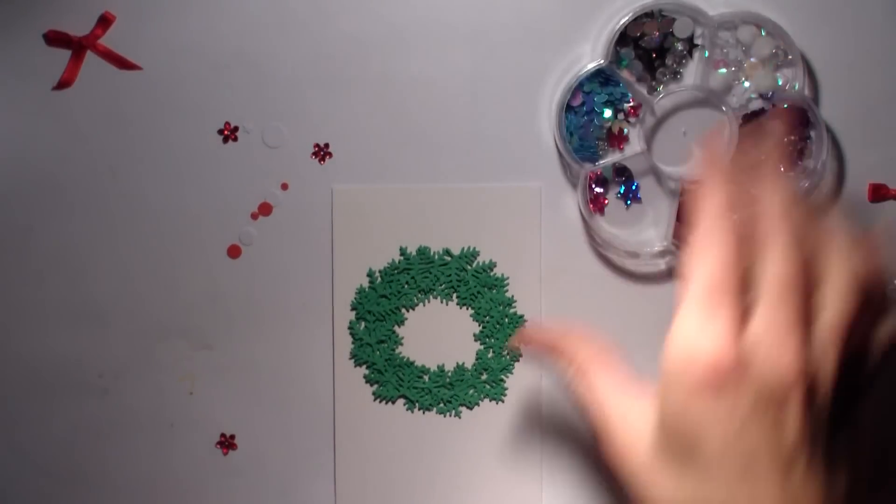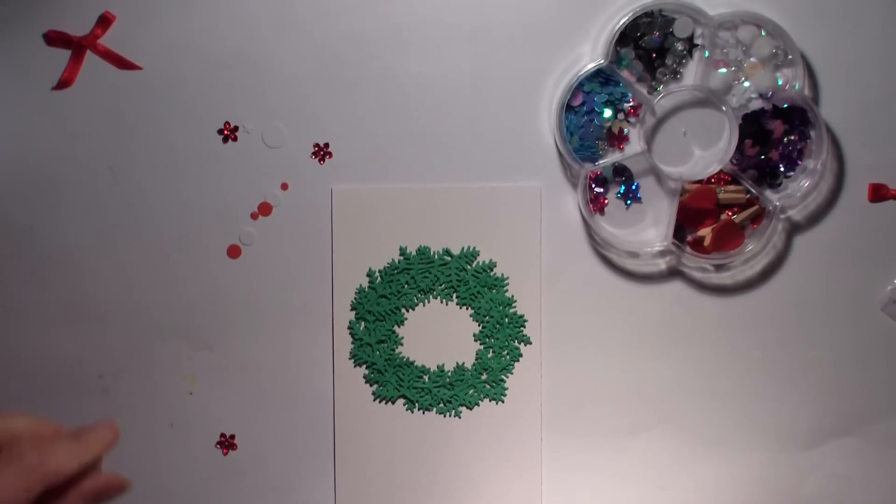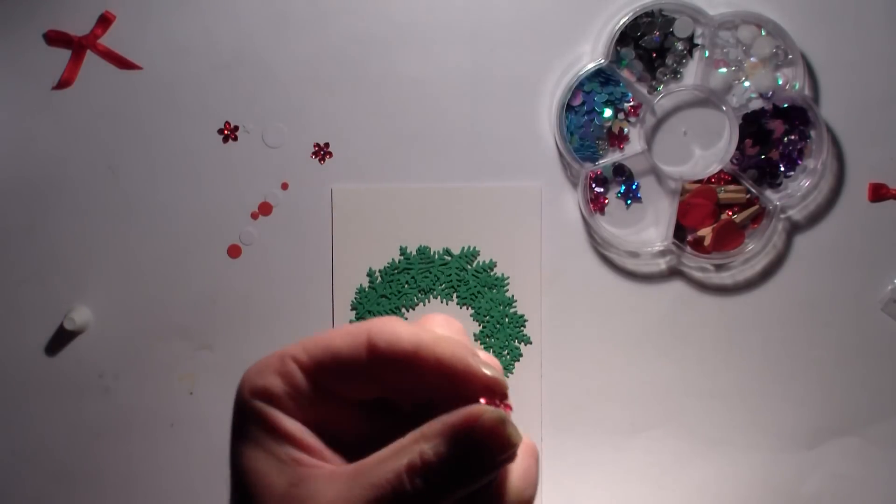J'ai sorti quelques petites scrapbidules que ma petite amie scrappeuse m'avait envoyées très gentiment pour mon anniversaire. Et donc, j'ai fait des petites découpes aussi de ronds en rouge et en blanc.